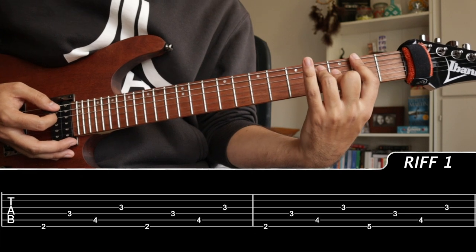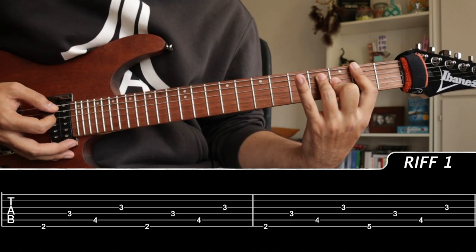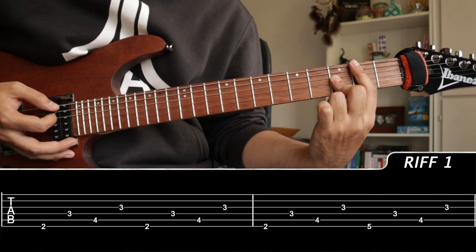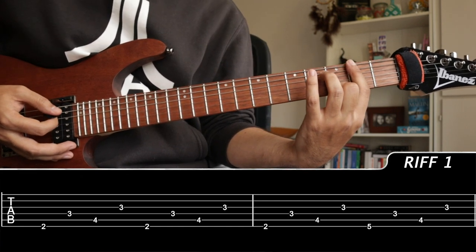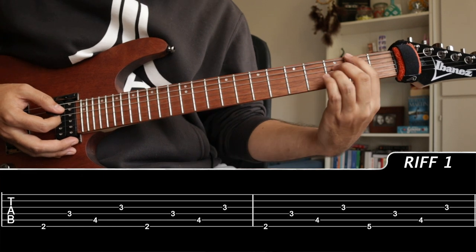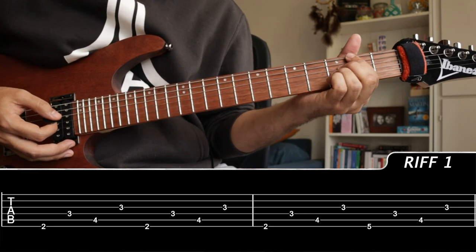However, I can't really sustain this shape comfortably. So if you have really flexible fingers, I would suggest doing that — it makes it easier to play the chord progressions. Or you can just use each finger for every note.